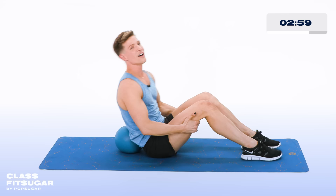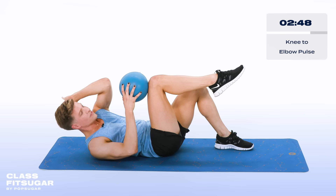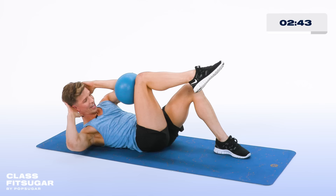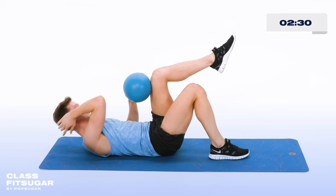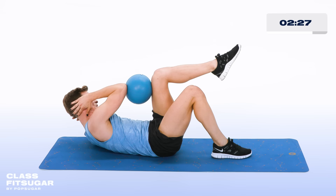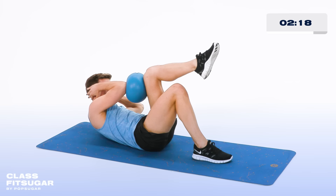Coming down onto the floor, bringing that ball into the hands. Take the ball onto your right knee, take the left elbow onto the ball — both hands behind the head. Now squeeze in, try to pop it between the elbow and the knee for 10 down to one. Other side — you're going to love where this is going. Right elbow onto that left knee, squeeze in with the elbow and the knee for 10 down to one. Take a second.